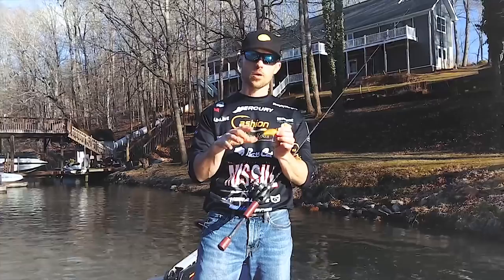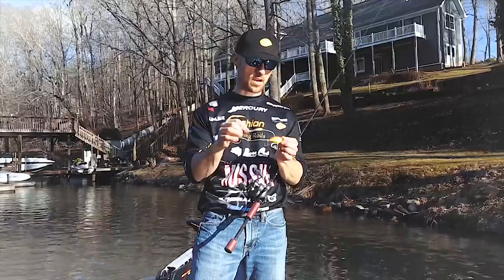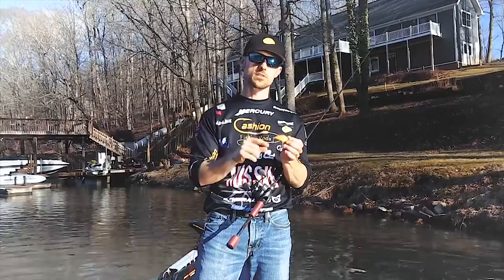One other question that I get is round bend trebles versus extra wide gap hooks. That's a very good question. Go check out my other video on exactly that subject and I'll tell you the difference in when to use one versus the other.